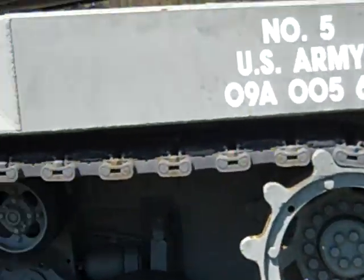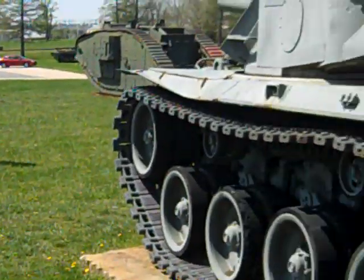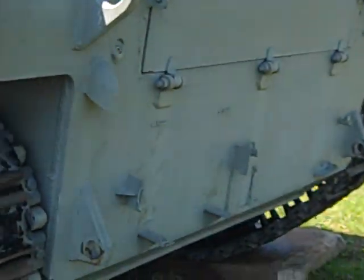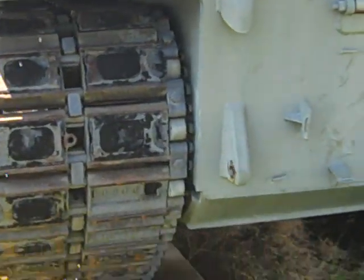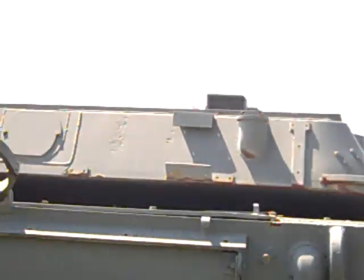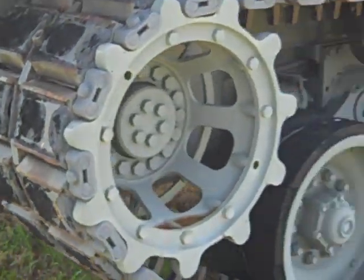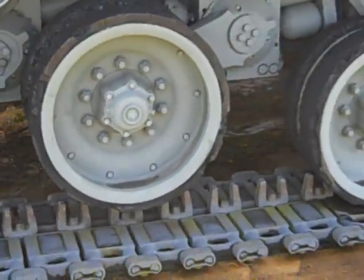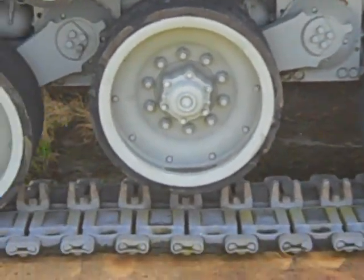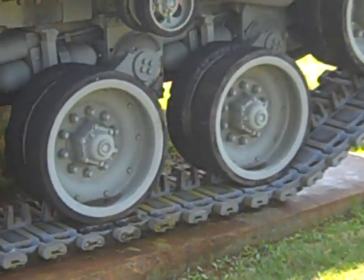Here is the rear drive sprocket. This tank had the ability to crouch in combat and to stand and run — upon deployment when attacking. One road wheel is in a crouching position and the others are in a running position.